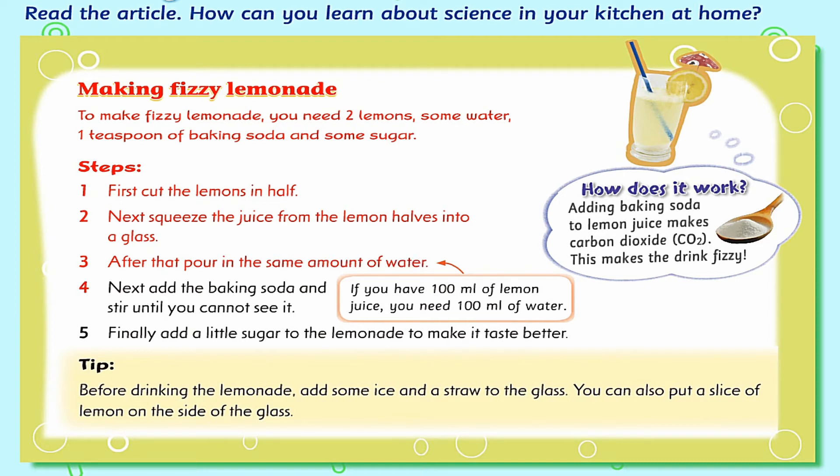4. Next, add the baking soda and stir until you cannot see it. 5. Finally, add a little sugar to the lemonade to make it taste better. Tip: Before drinking the lemonade, add some ice and a straw to the glass. You can also put a slice of lemon on the side of the glass.